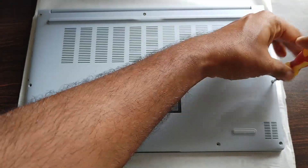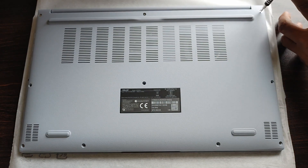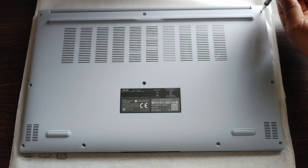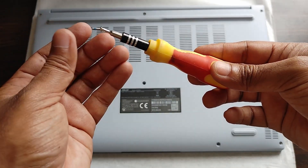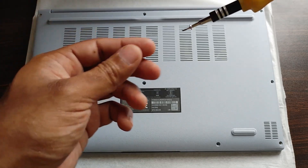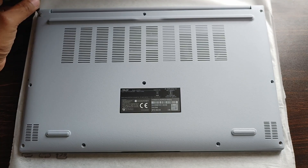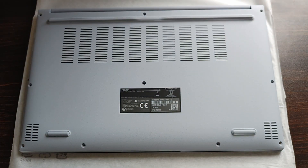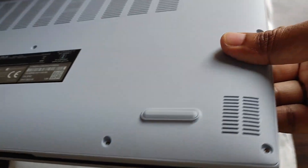We've now removed the bottom and middle screws. Let's remove the remaining top screws. The same screwdriver works for all screws, but the bottom four are smaller than the top six. The top and middle screws are the same size, so mixing those is fine. The bottom has air vents, and the bottom left and right have speaker grills — two down-firing speakers.